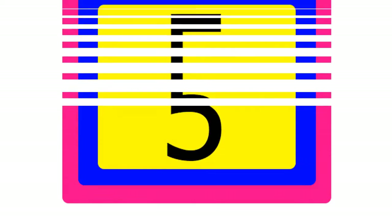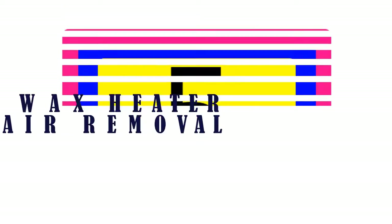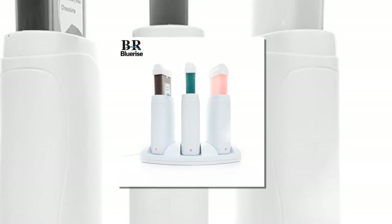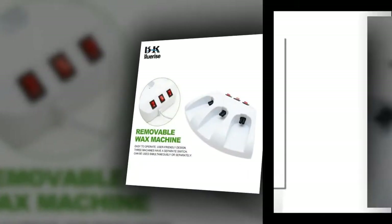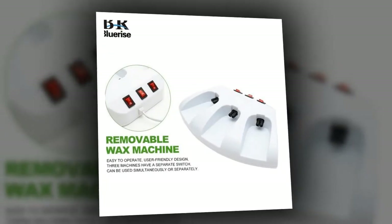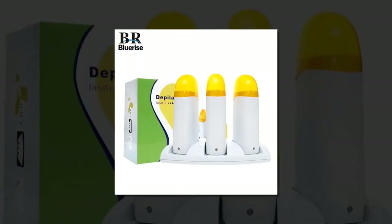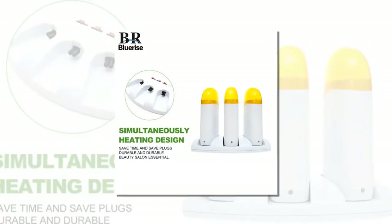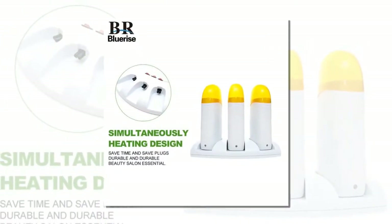Number five is the Depilatory Wax Heater Apple Litter hair removal. The base comes with a separate switch, double-sided heating, high-speed melting wax, saving time and energy. Environmentally friendly and can be cleaned with alcohol. The simultaneous heating design saves time, is environmentally protective, durable, and is a beauty salon essential.